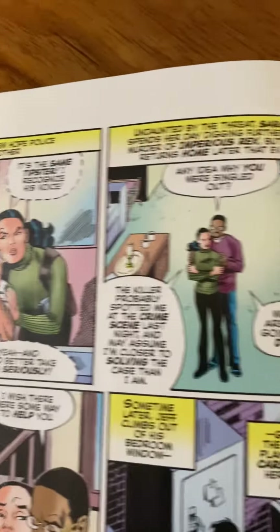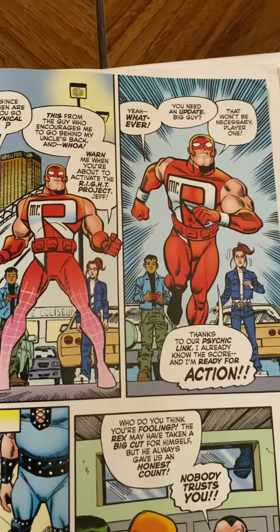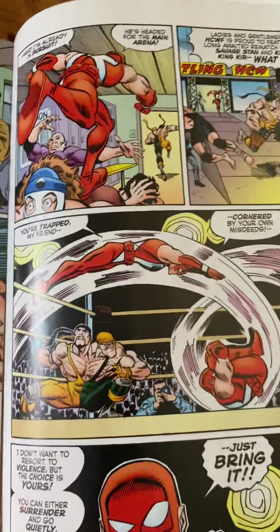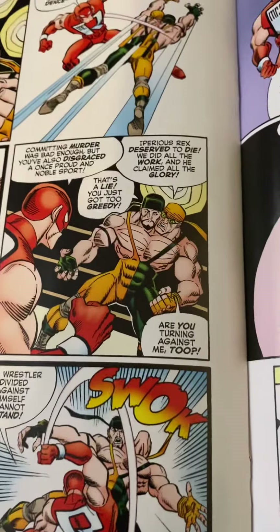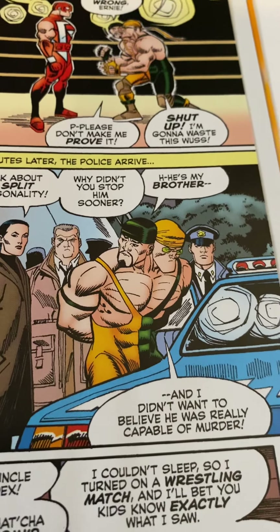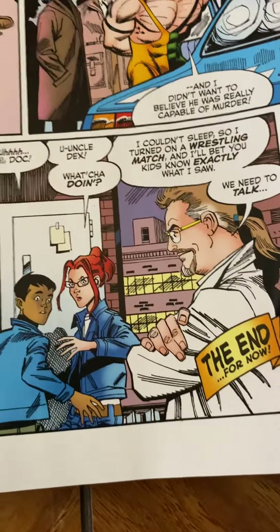It doesn't end there — now she's getting threats herself. Of course, Jeffrey feels it's time for Mr. Wright to go into action to protect his mom. They find out that the wrestler Double Trouble is behind all the threats. Mr. Wright jumps in and does some battling. We learn it's only one side of Double Trouble who wants to be the killer — the other doesn't. As the comic shows: 'Why didn't you stop him sooner?' 'He's my brother. I didn't want to believe he was really capable of murder.' The story ends with the kids being found out about sneaking off with Mr. Wright.